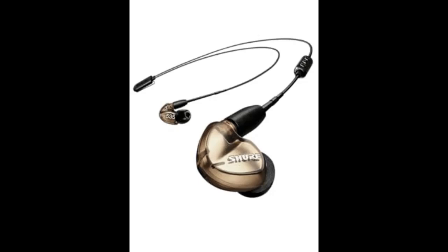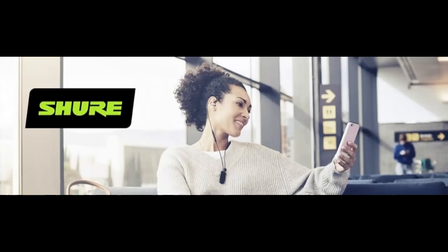Compact carrying case. A convenient, tangle-free solution to store and travel with your earphones.